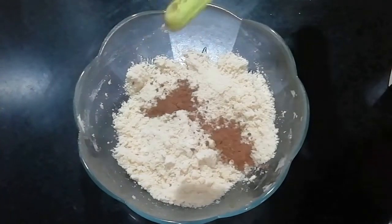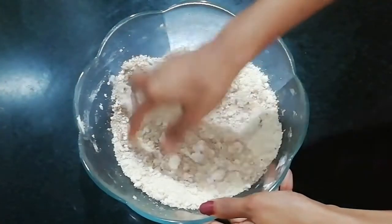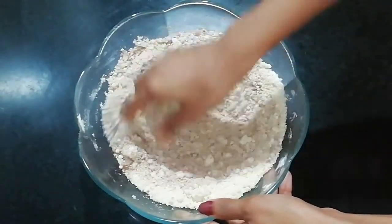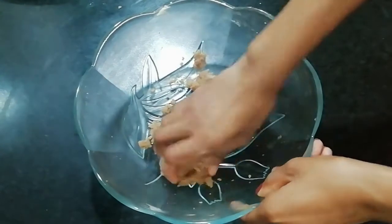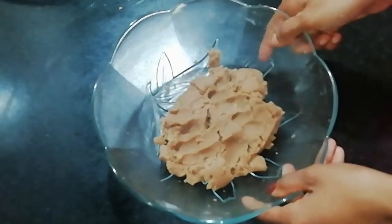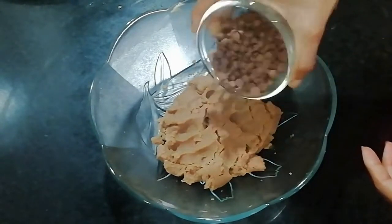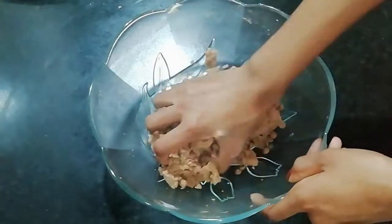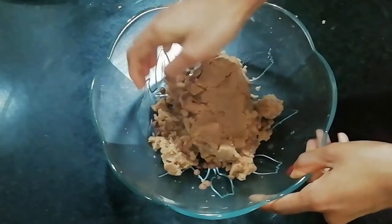Add 1 tablespoon of cocoa powder to the butter mixture. You can also add chocolate chips into the bowl. Add a little butter and some chocolate chips.